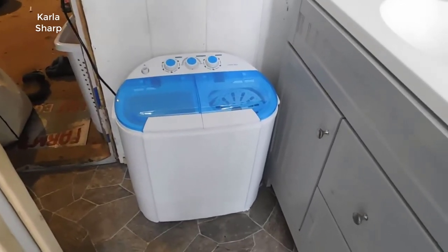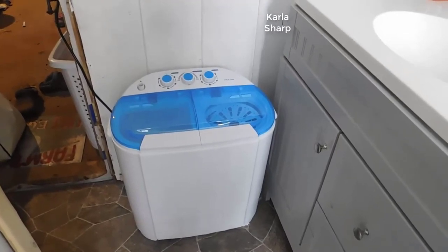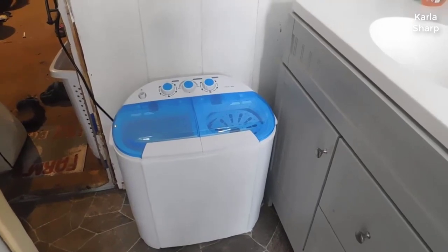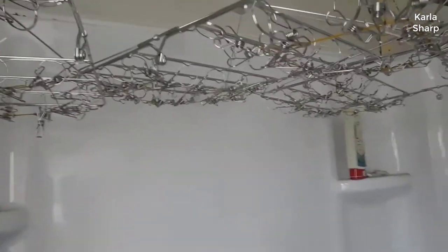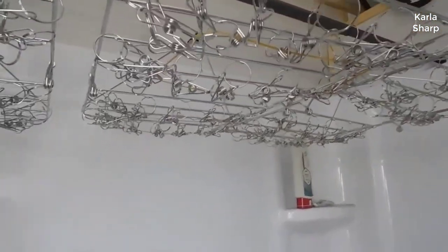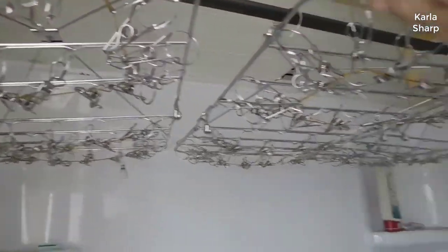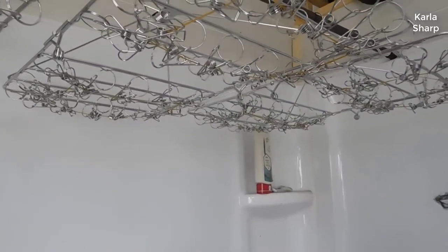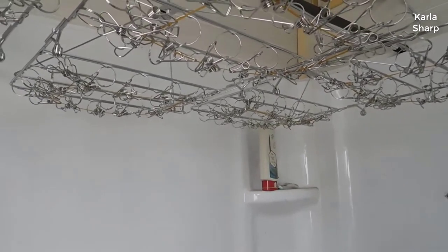We normally go out and do our laundry at the laundromat and it takes us a few hours. So I purchased this washing machine and we're going to give it a try. We also bought hanging racks that we've put inside the shower to let our clothes dry. We have four racks but we're just going to do one load today to see how these work.